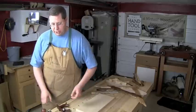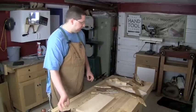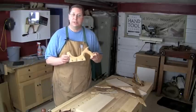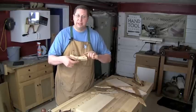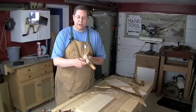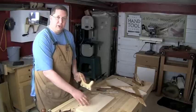A variation on sawing out the walls of the dado is a more specialized tool that just came into my possession. This is what's known as a dado saw, or sometimes a stair saw. This is a very specific saw where the blade raises up and down into the body, and the handle and body itself acts as the depth stop. It's just meant for cutting across the grain.